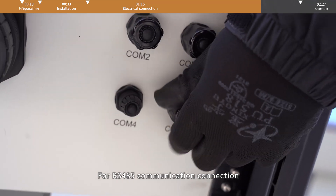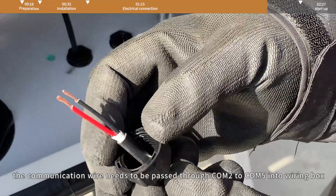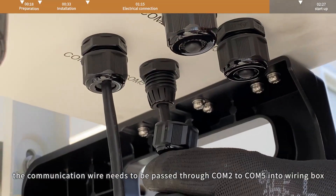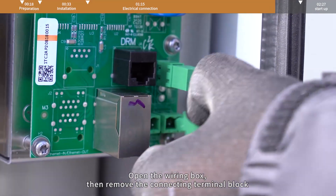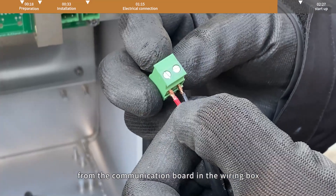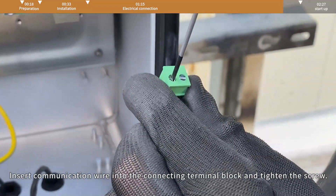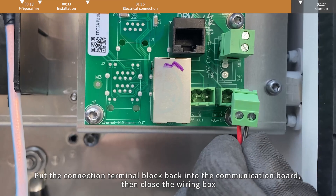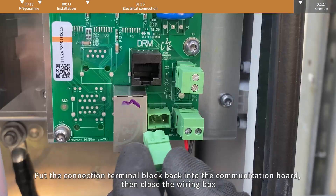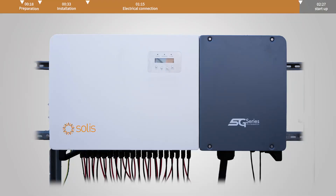For RS-485 communication connection, the communication wire needs to be passed through COM2 to COM5 into the wiring box. Open the wiring box, then remove the connecting terminal block from the communication board. Insert the communication wire into the connecting terminal block and tighten the screw. Put the connection terminal block back into the communication board, then close the wiring box. Cable connection is complete.